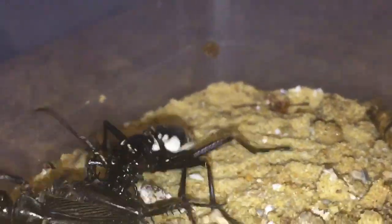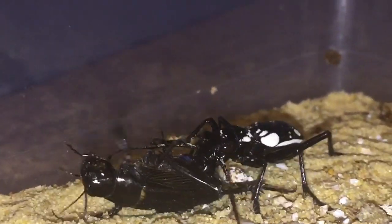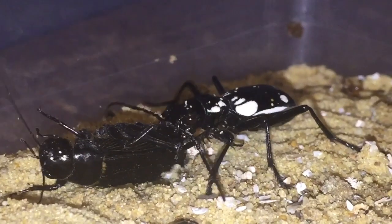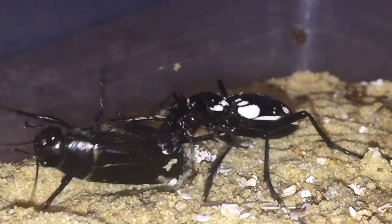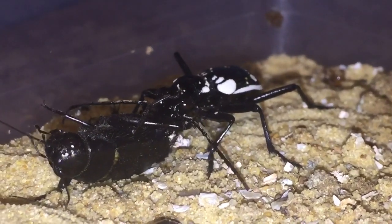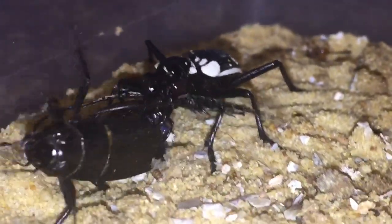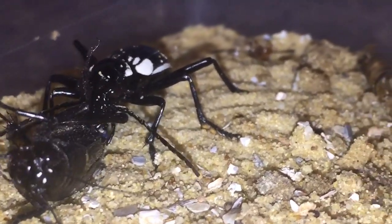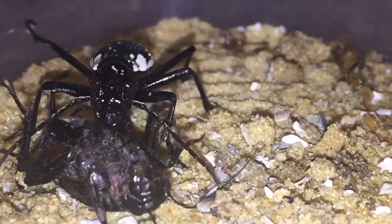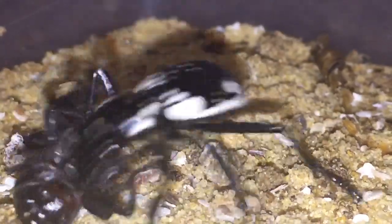As you can see, it's taken down its prey and it's in charge now. It looks like the beetle is going for the legs so the cricket can't escape — which is a fantastic tactic. You can see the beetle is eating the leg and it's starting to go for the face now.